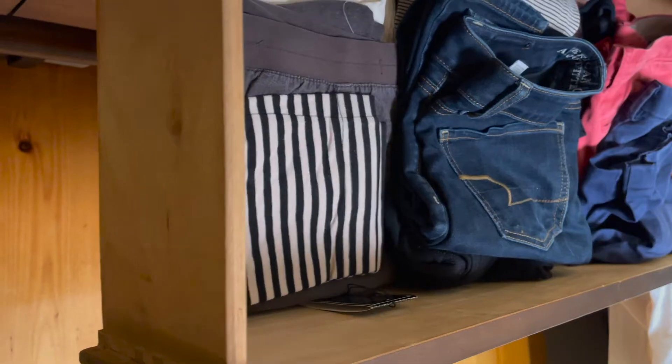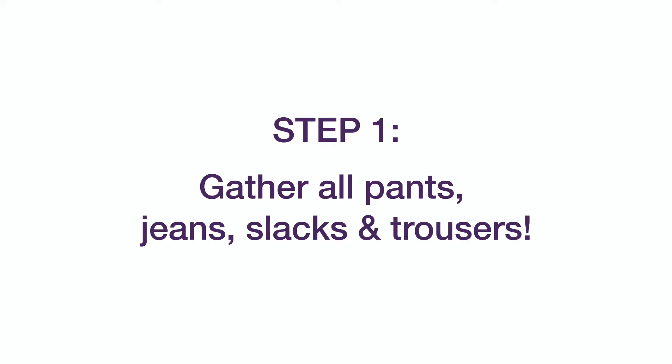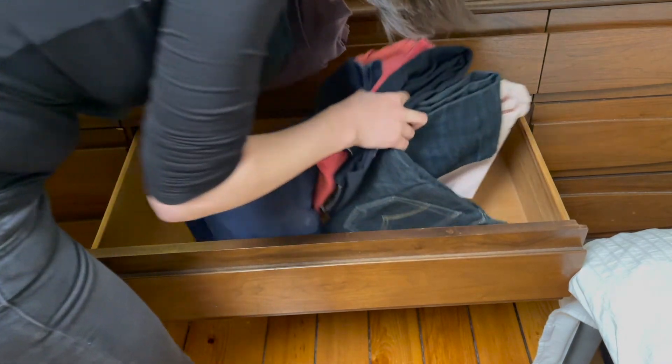What a difference it makes to store your items in your dresser vertically. It's super awesome. Let's go. First, you want to empty your drawer. Here, I'm gathering all of my pants from my dresser, and I'm putting them onto the bed.